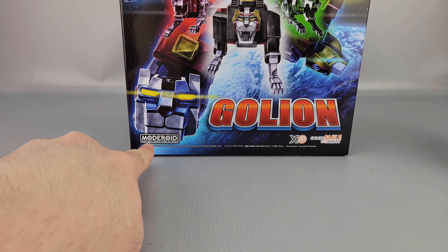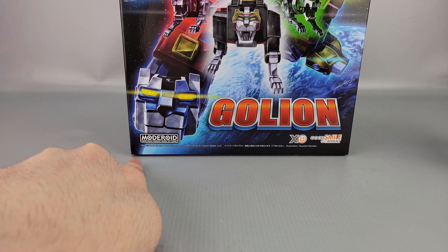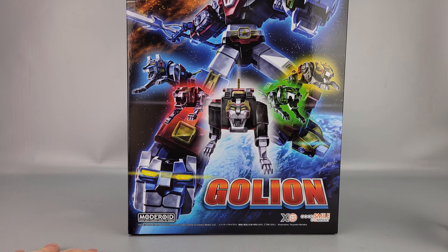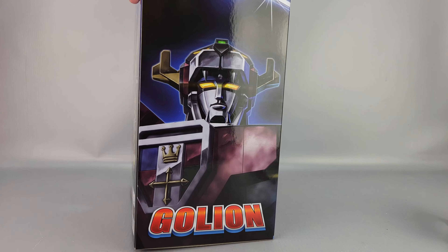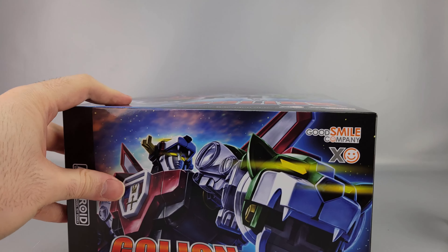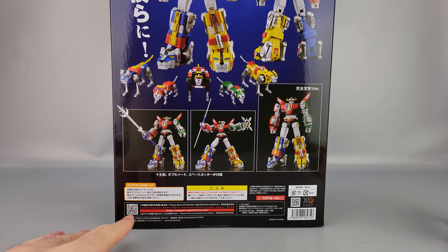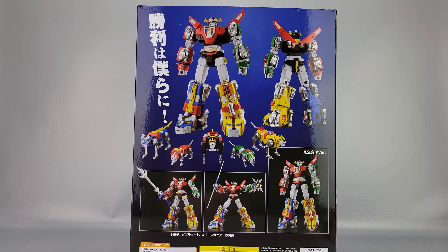I'm not sure if it's Motoroid or Moderoid - Motoroid would make sense for how they often pronounce things in Japan, but Moderoid also makes sense because it's a model kit. You've got that nice artwork on top, a close-up of Voltron on another side, the lions pouncing in action on the side, and on the back there are product shots, copyrights, and warnings. It's ages 15 and up.